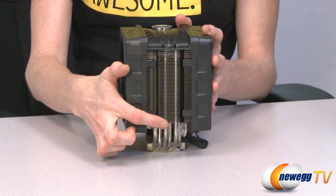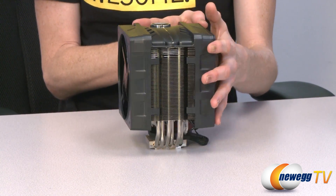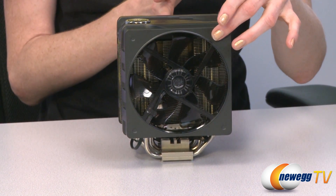On the front you can see the asymmetric heat sink fins, which are supposed to lower air flow resistance according to Cooler Master. Either side has a 120-millimeter fan.